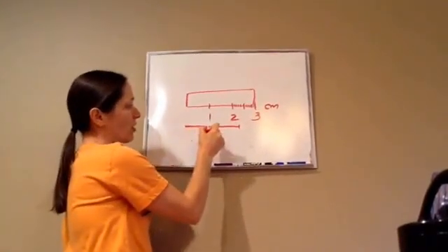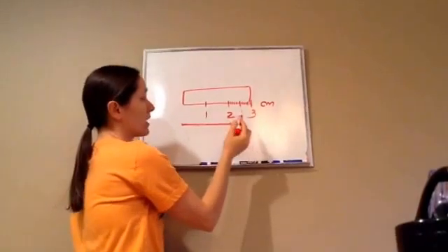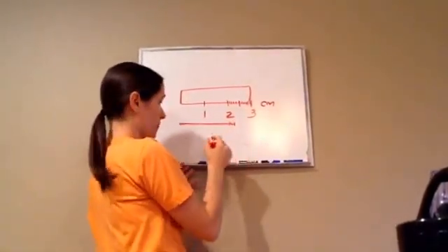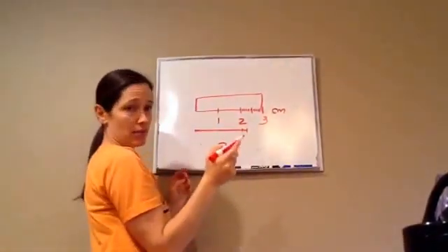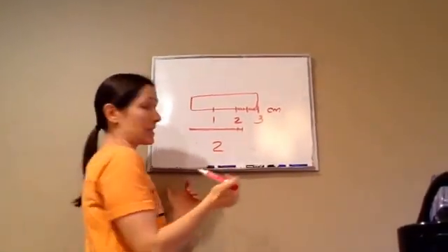Is it at least one centimeter long? Yes. Is it at least two centimeters long? Yes. But it's two and a little bit more. So it's two and something. How do we figure out how to write this?